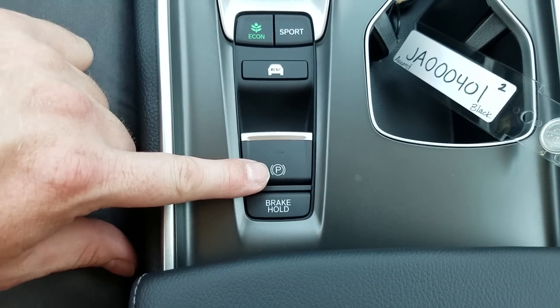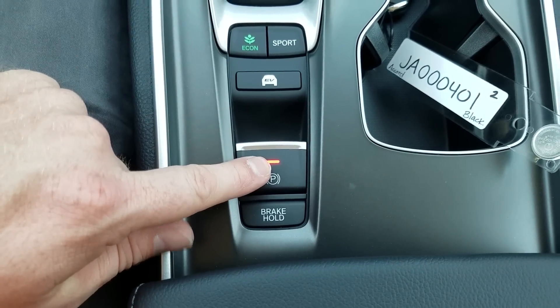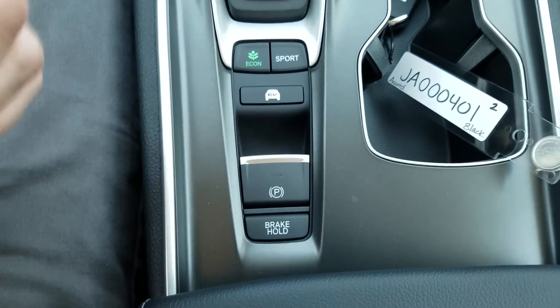Your parking brake is electronic. To set it, put your foot on the brake and pull up — when you do, you'll see the red LED come on. To release it, put your foot on the brake and press down on the trigger. Same concept as using a handbrake.